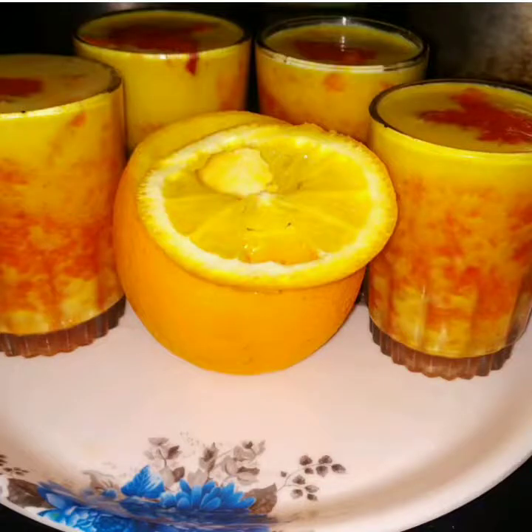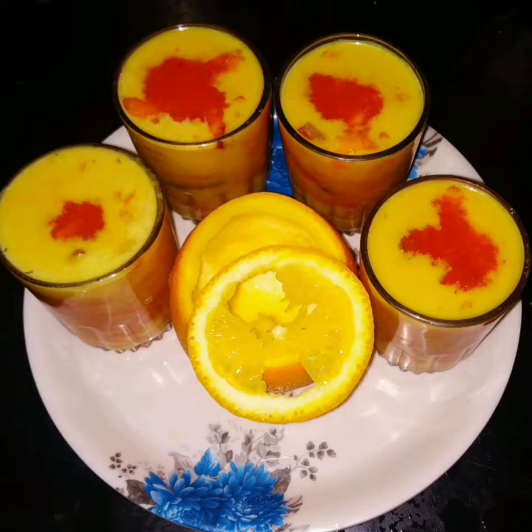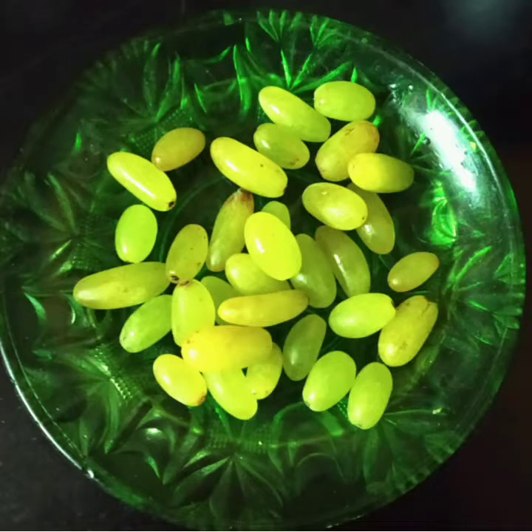If you want to add fruits, you can find the ingredients in the description box. The fruits we are using are: orange, apple, walapalam, and pachatrachain.